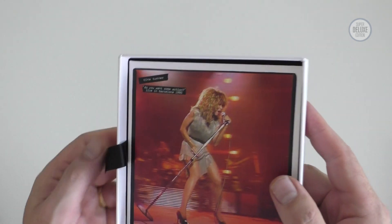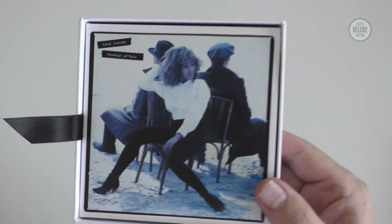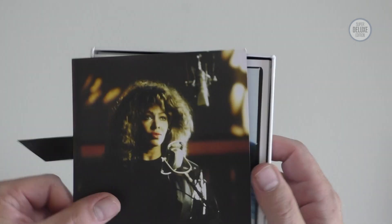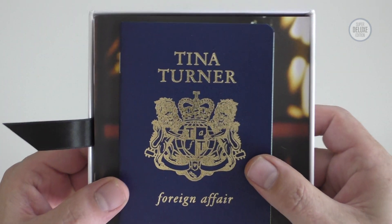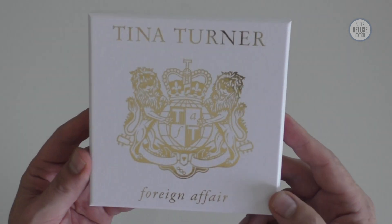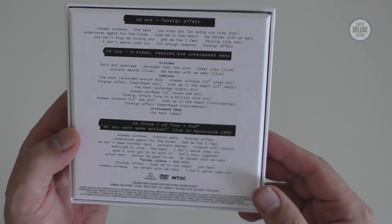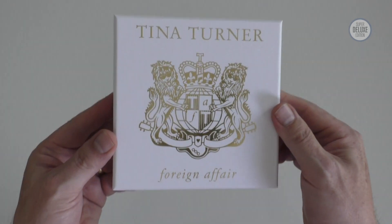So that slots in there. Then you get the album, remixes, demos, and B-sides, with the DVD back on top, the pretty interesting booklet, the art card, and the all-important passport. Excellent job. If you need an extra incentive to get this — it was £30 when announced on pre-order, but you can now pick it up for £25, which is very, very good for the content you get. Well worth adding to your collection.